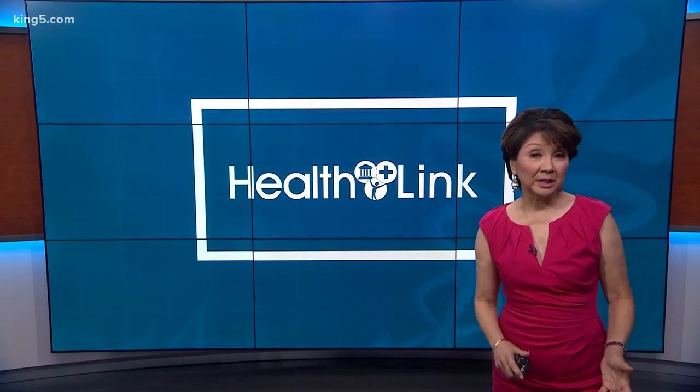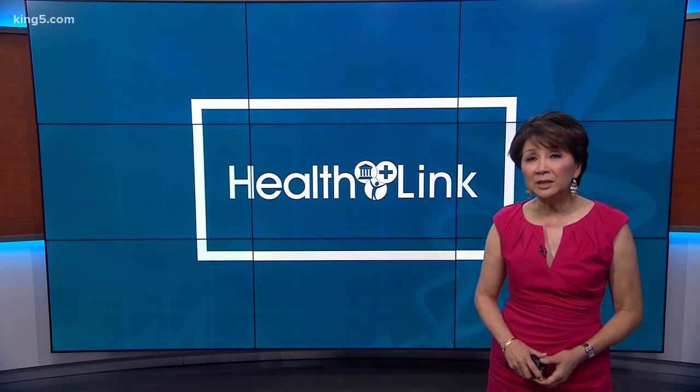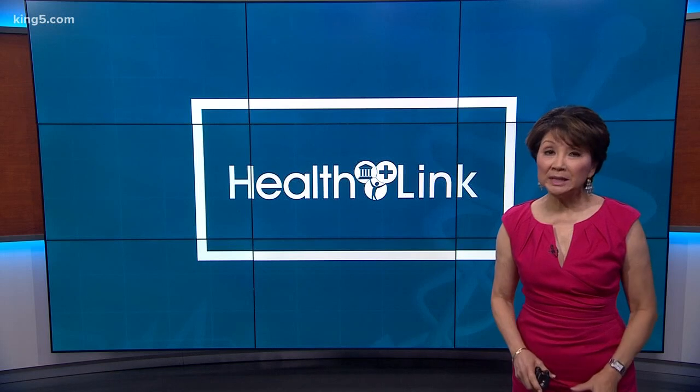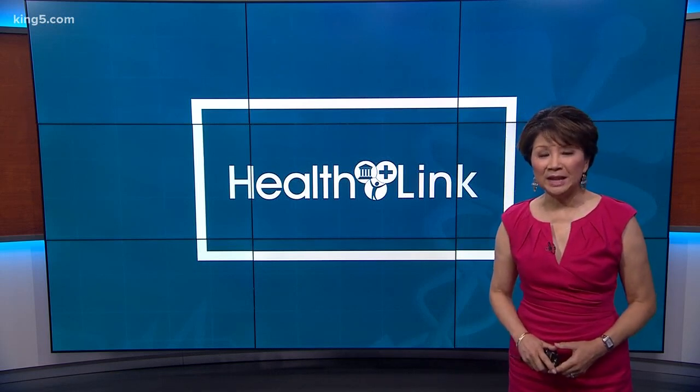Hands are often a visible giveaway to old age, but most procedures to get rid of bulging veins are temporary. Now there's an in-office technique that's permanent and painless. In tonight's HealthLink, King 5's Amity Adresi has all the details.